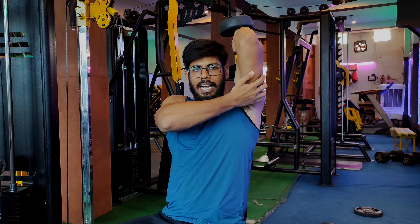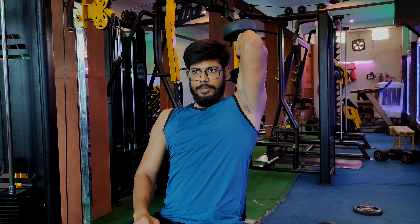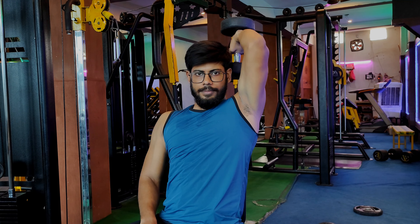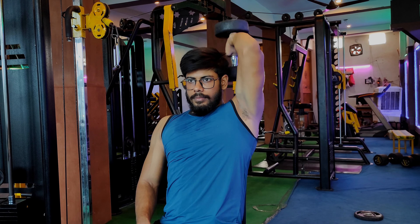Let me tell you how to do it. First, take the dumbbell up and align it with your shoulder, then pull it and go up. Turn it on your left side and pull it parallel. When doing dumbbells with two hands, increase the weight from 15 to 12 reps.